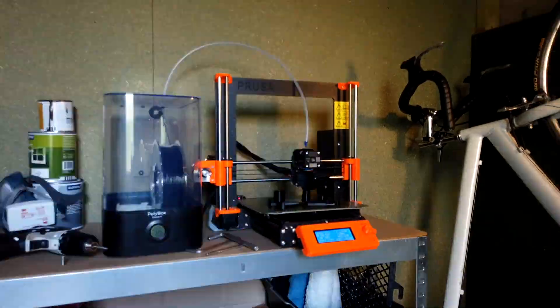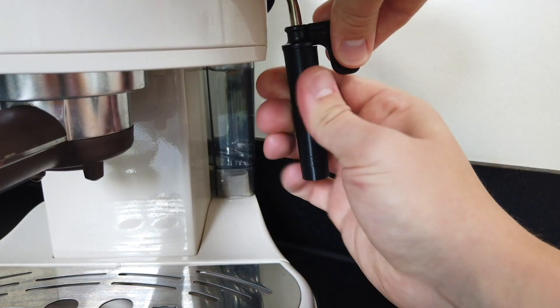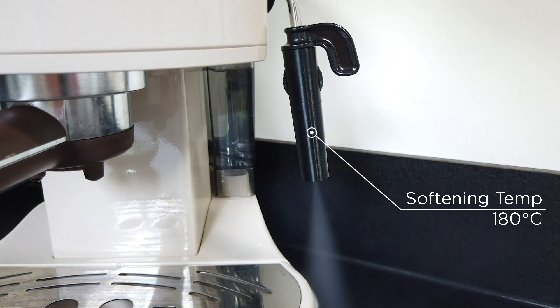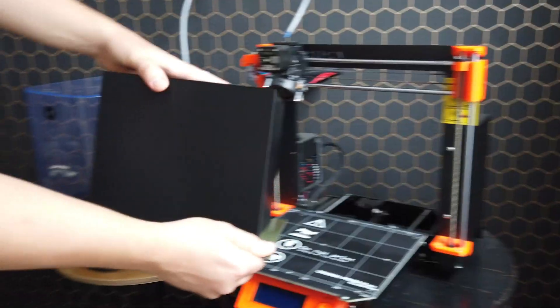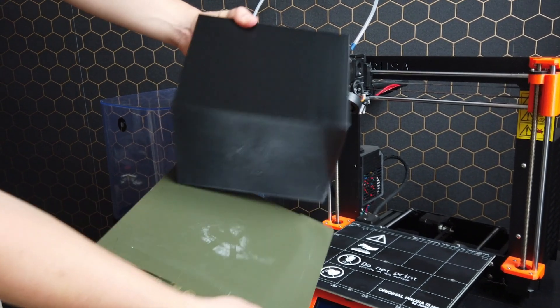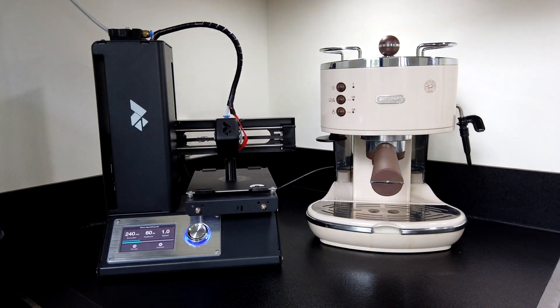Print flexible fixtures in your shed. Print custom speaker fixtures for your TV. Print spare parts with high heat resistance or replacement parts with excellent wear resistance. Print nylon parts on the most popular desktop machines, such as the Prusa i3, Ender 3, or even the Monoprice Mini.